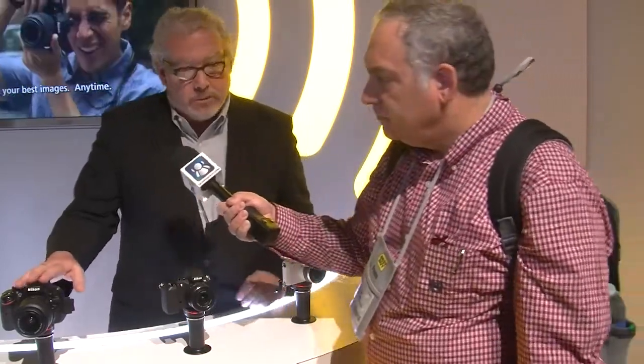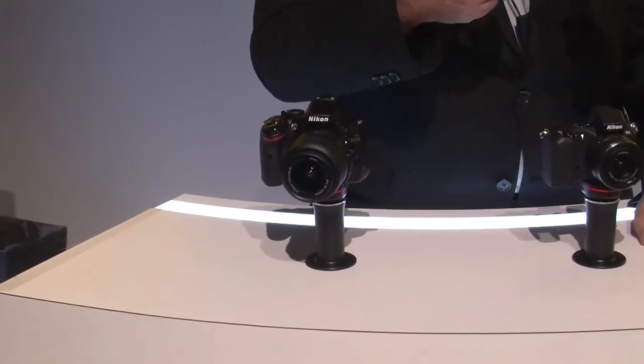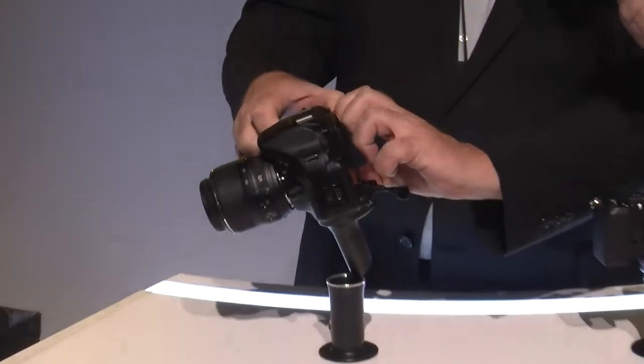The D5200 we released on Monday. This is a brand-new DSLR with a 24.1 megapixel sensor, a DX format sensor. It does 5 frames per second. It has the same autofocus system of 39 AF points as the D7000 — a much higher camera — so very, very capable.